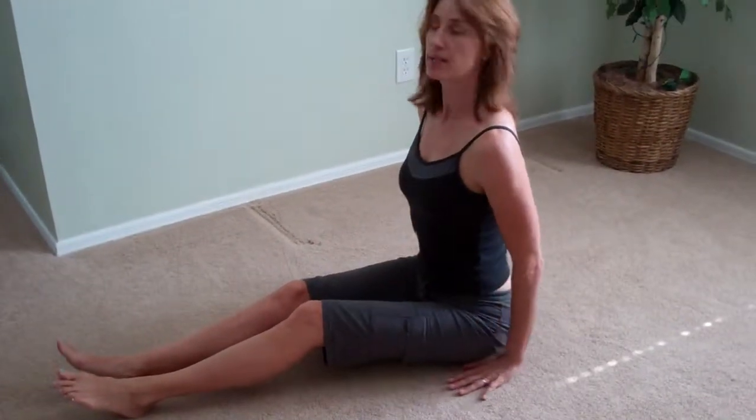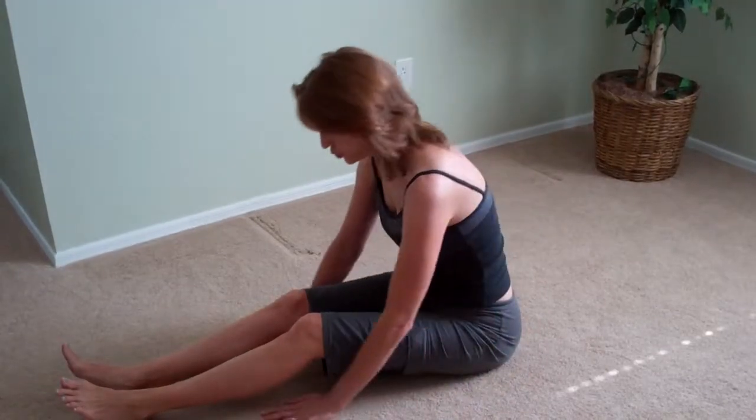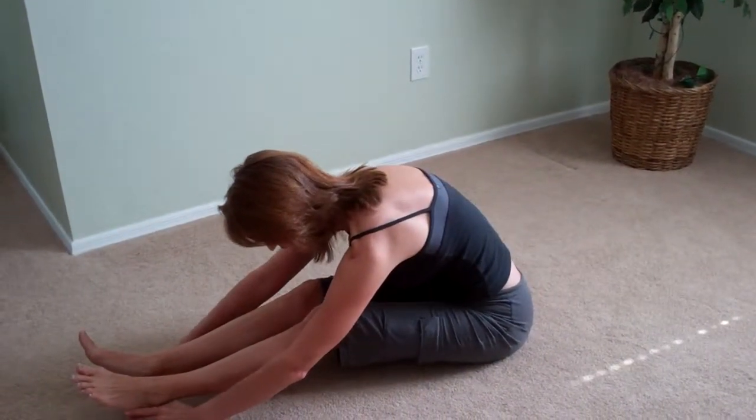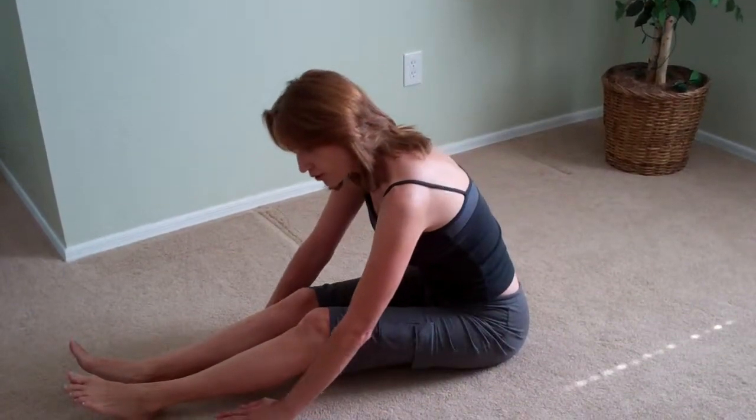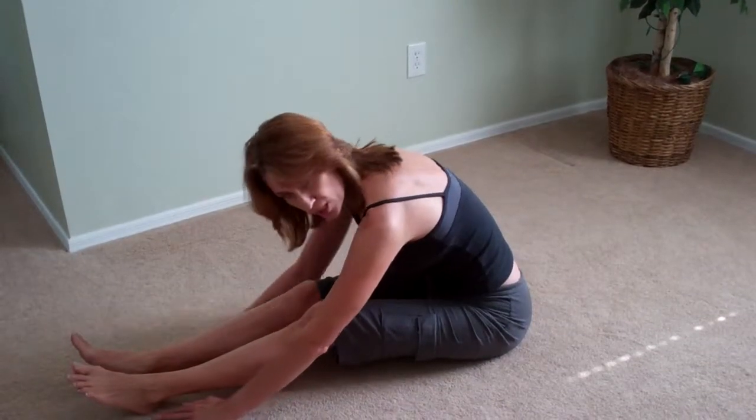So: inhale, extend; exhale as you flex. Notice I'm inhaling through the nose and exhaling through the mouth, so I can get that deeper core contraction.